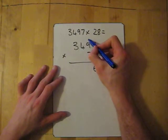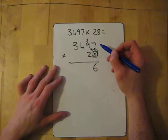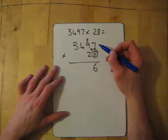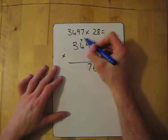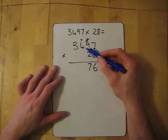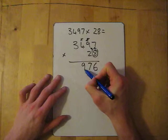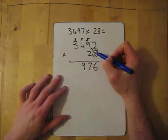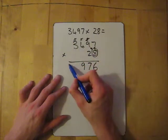Eight times seven is 56 — put down the six, carry the five. Then eight times nine is 72, add the five is 77 — put the seven down, carry the seven. Eight times four is 32, add the seven gives me 39 — put down the nine, carry the three. Eight times three is 24, add the three is 27.